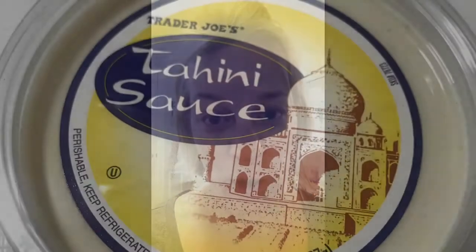All you need for this beet hummus are three beets, two tablespoons of tahini, four tablespoons of olive oil, three tablespoons of minced garlic, the juice from one lemon, and a third a cup of water.